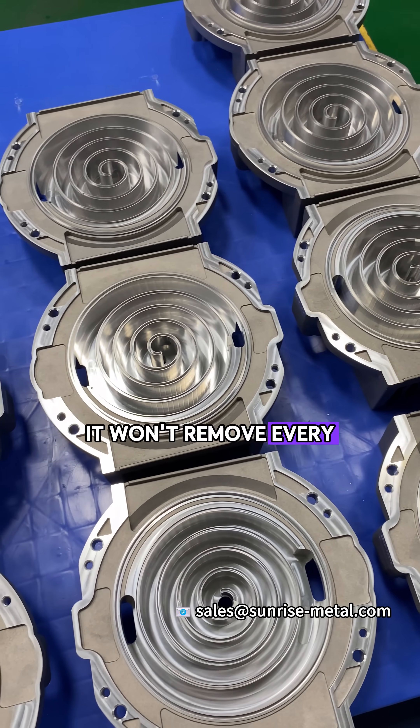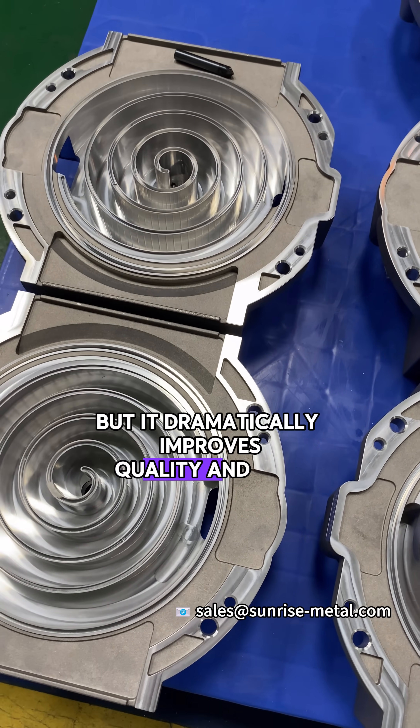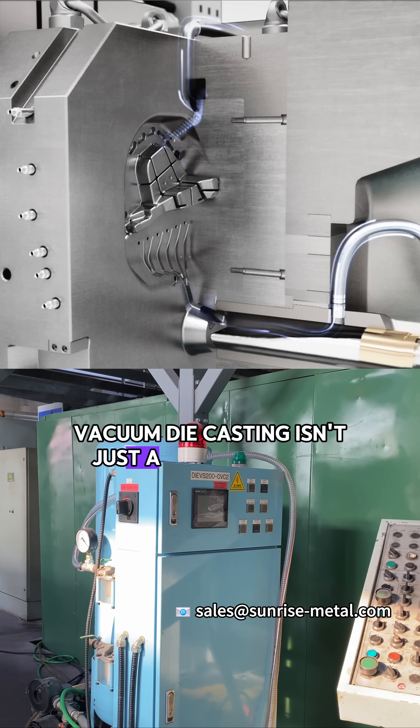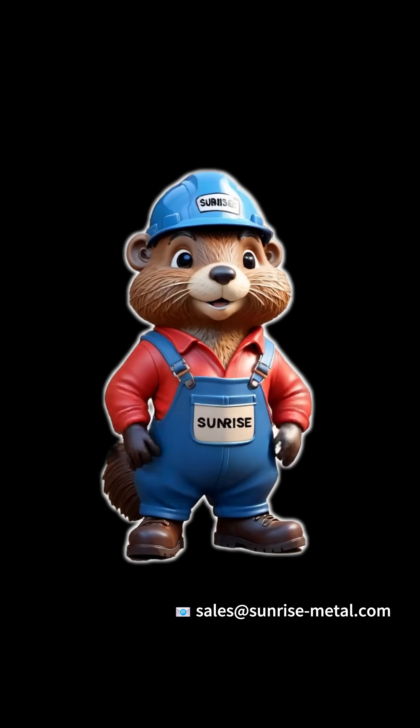It won't remove every single pore, but it dramatically improves quality and yield. Vacuum die-casting isn't just a better process — it's how you make better parts.